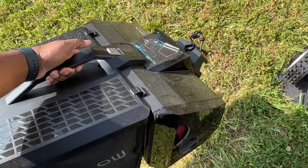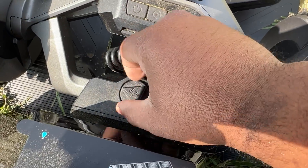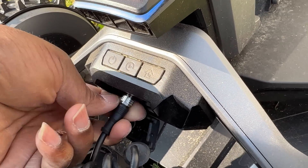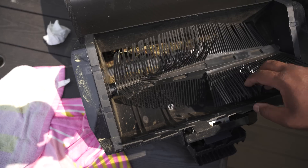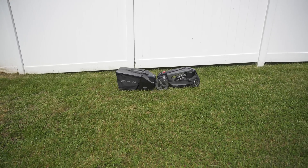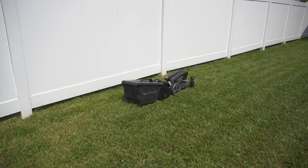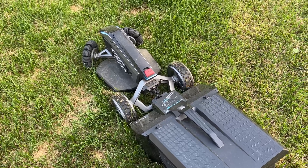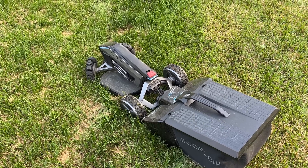One thing I really liked about the Blade was the lawn sweeper kit. It's essentially a bag that attaches to the back of the mower with a rubber sweeper that spins and sweeps debris off your grass and into the bag. I was really surprised at how effective it was at sweeping thatch and other debris from my lawn. The two downsides are that it can't cut and sweep at the same time, and the Blade maneuvers around the lawn better without the sweeper attached. But considering how well it works for sweeping and raking, I couldn't fault it for that.